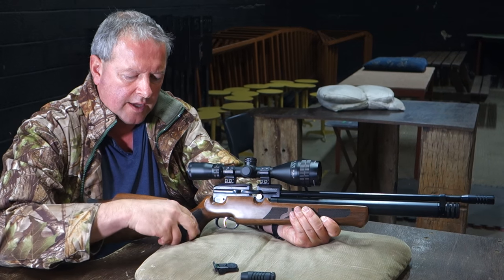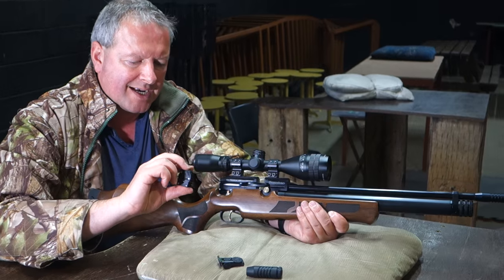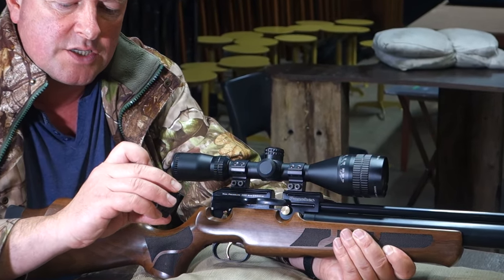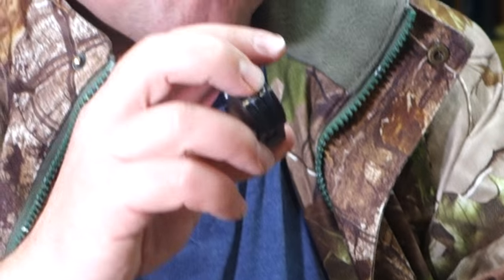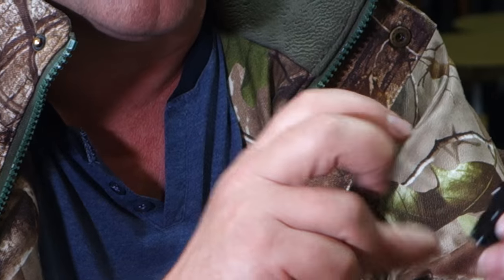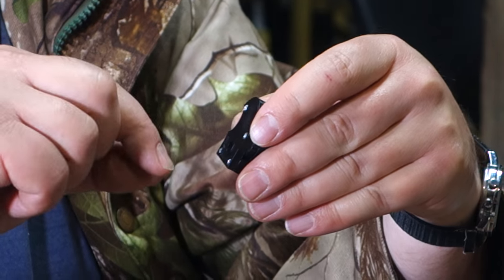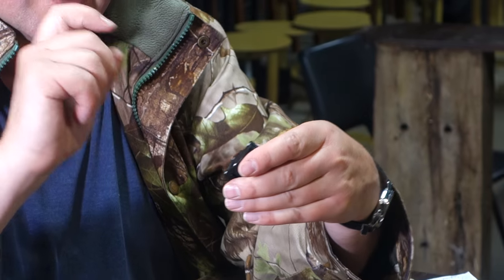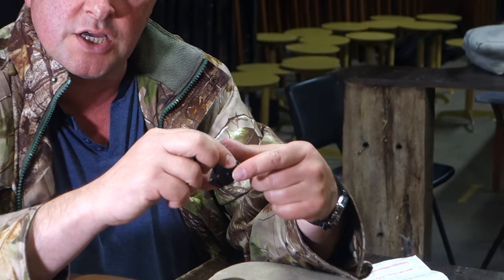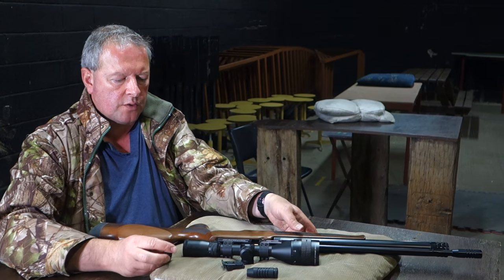With these, the only slight stumbling block I found was that the magazines are just a little bit fiddly to load compared to some other designs. But once you've familiarised yourself it's fine — you've got a central spindle and you need to set that, check the magazine's at the right point, then fill every chamber in turn as you snap it round, and then you're ready to go for multi-shot use.